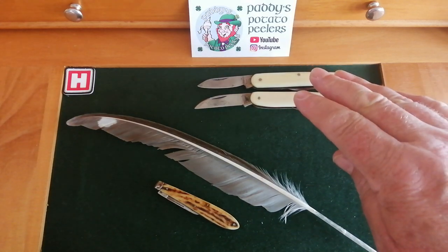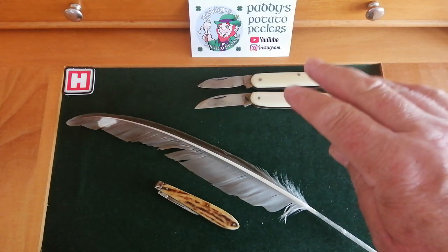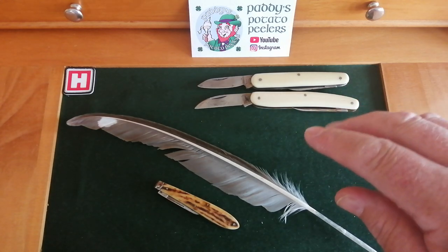I wonder how many of our knives that are made nowadays will still be around in a hundred years' time. Will people still want to collect them? We'll never know, will we? Because we'll not be about.